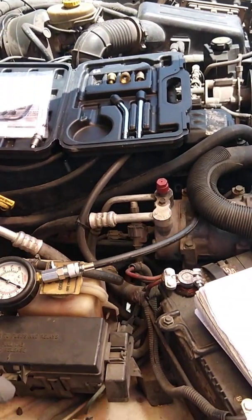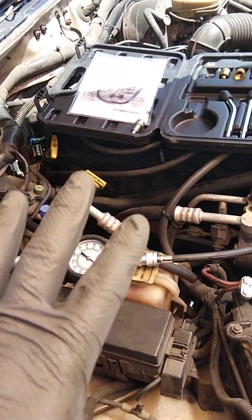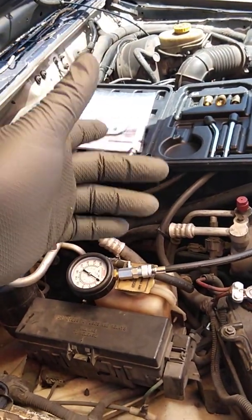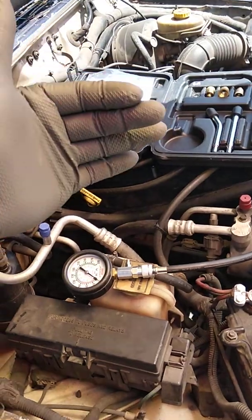What is going on guys? Jerry the Mobile Mechanic here. How's everybody doing today? Today we're going to show you how to use a Harbor Freight compression tester. We are working on a 2000 Jeep Cherokee with a six cylinder.